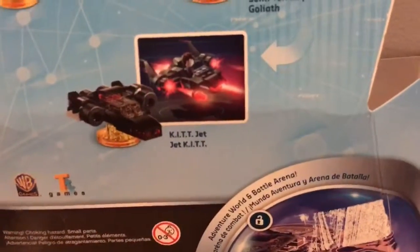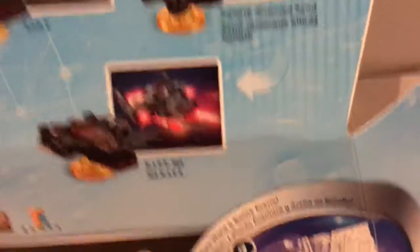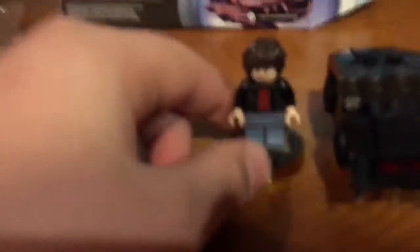I'll be back with the figures of Kit, Michael Knight, Wonder Woman, and the invisible jet. Alrighty guys, here we go. Here is Michael Knight.